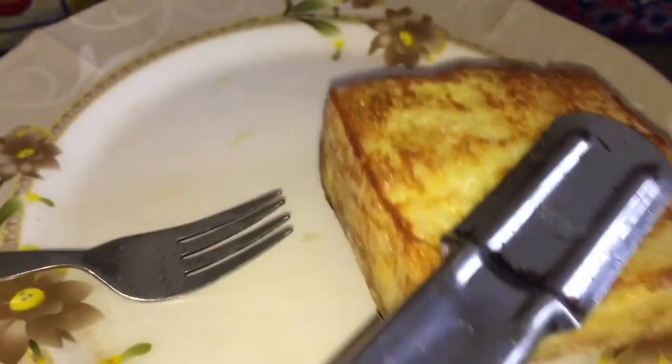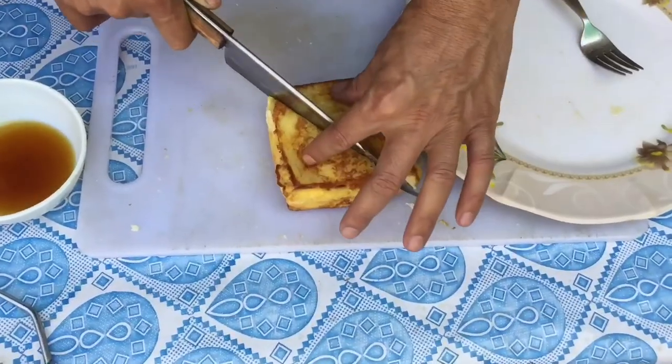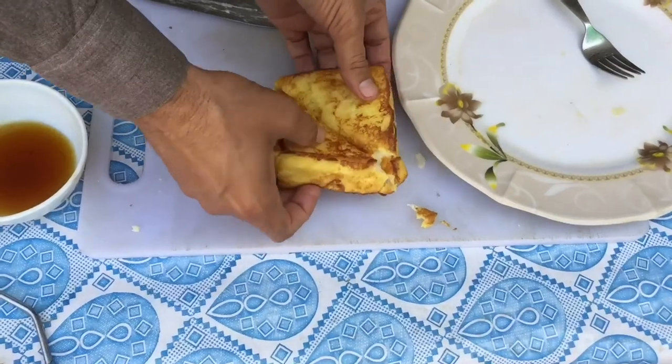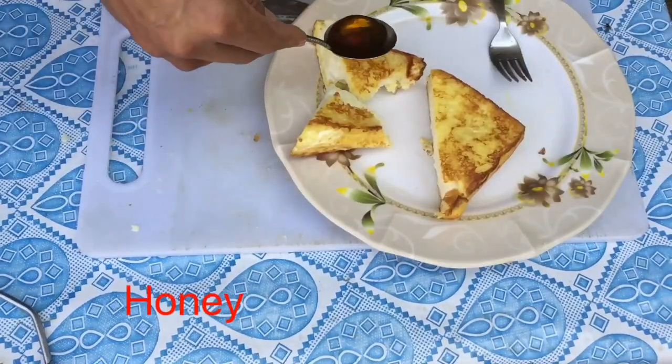Mont Cristo Sandwich has been done. I put it on the plate. Cutting — I am cutting with a knife. You can see here — long strands. Long strands, that looks delicious.